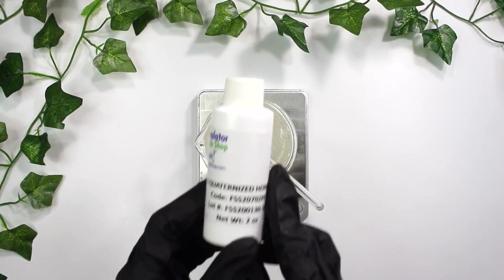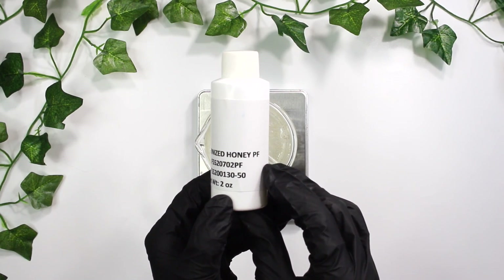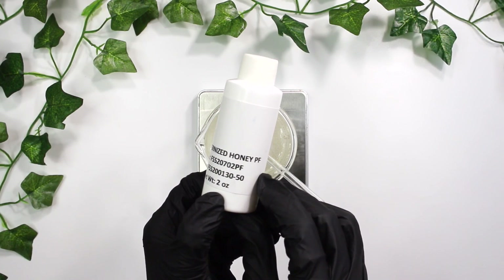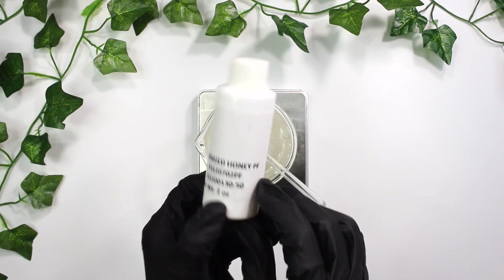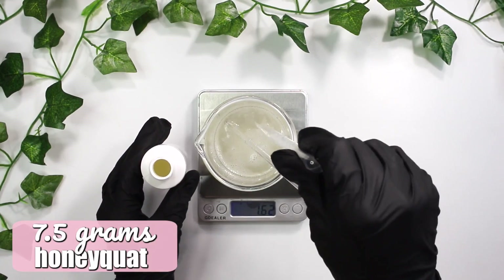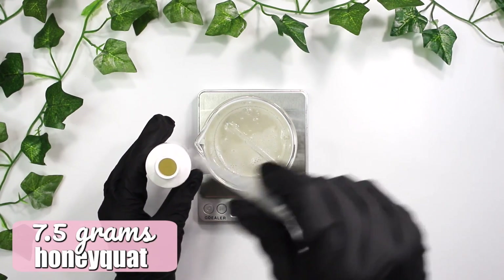Next up is our conditioning ingredient: quaternized honey, or honeyquat for short. This is a cationic ingredient which is going to add lovely conditioning properties to make the hands super soft and supple. Now I know you're wondering how I'm going to pair this with an anionic surfactant, because cationic and anionic surfactants aren't compatible — but fortunately this ingredient is formulated to be compatible with anionic surfactants, so you don't have to worry about that.